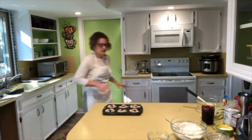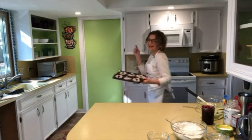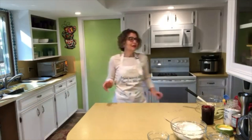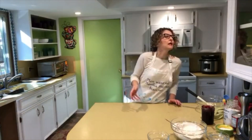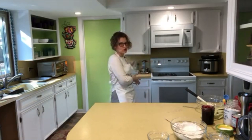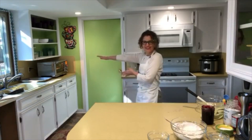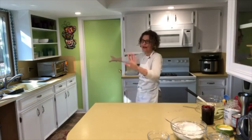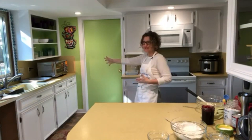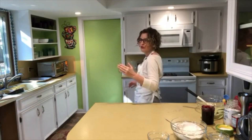The oven is already hot at 375 degrees. Normally these muffins take 18 to 20 minutes in a regular oven at 400 degrees. With this convection oven, I've taken the temperature down 25 degrees to 375, and for timing I'm going to start at 10 minutes and work my way up from there.